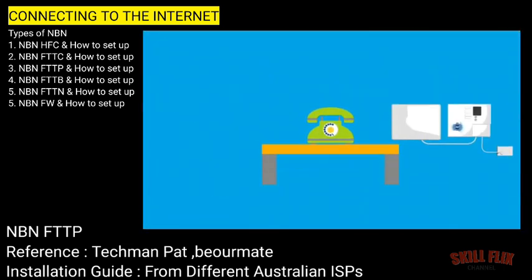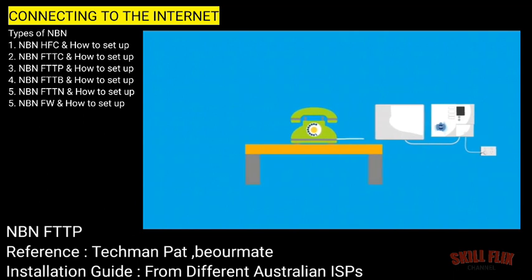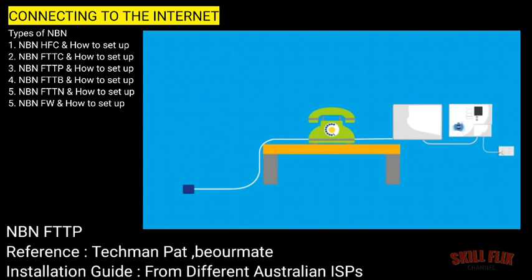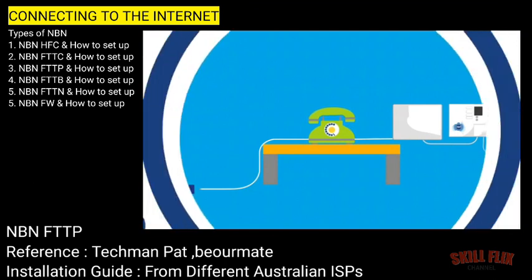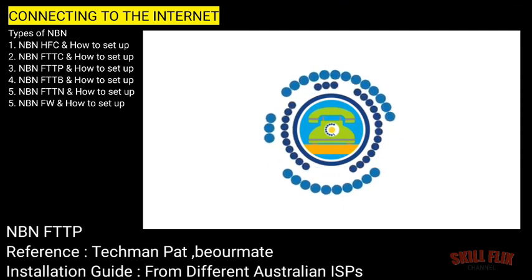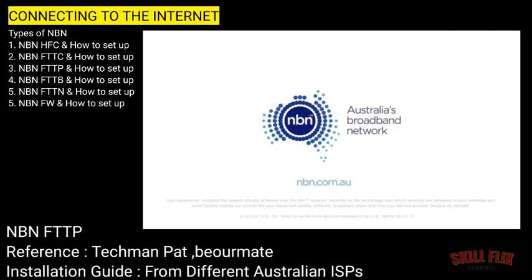If you've ordered a landline phone service, you can plug your phone into the socket on the device. If you want to keep using other existing landline sockets, you'll need to call your internet or phone provider or a registered cabler to arrange this. Thank you and enjoy your new connection to the NBN network.